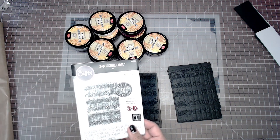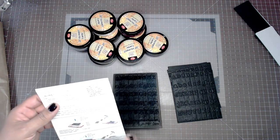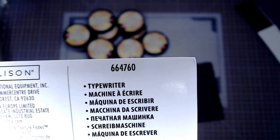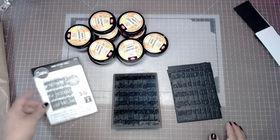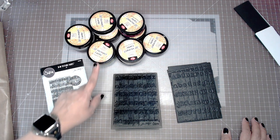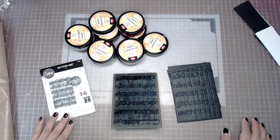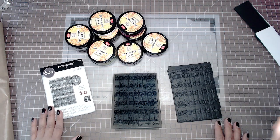It's an embossing folder, but it takes embossing to the next level because it's the 3D textures. It's called Typewriter, so if anybody's looking for that, I'll put a link down below so you guys can head out to the store. We're also going to play with our Viva 3D paints, which is super appropriate — 3D texture folds and 3D paints — to create some cool-looking combinations of grungy textured plates.